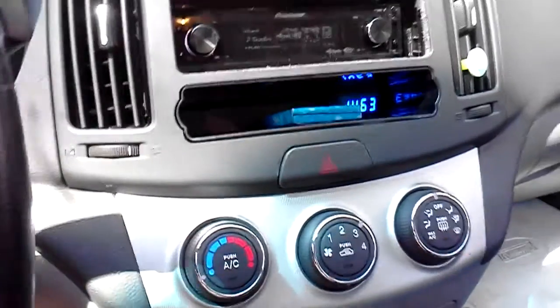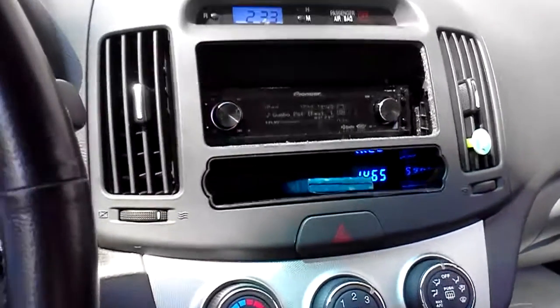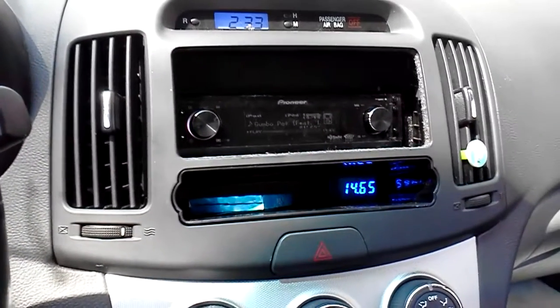Another video — the sound quality here with this camera phone is going to suck. It's possible you guys can tell how good this sub actually sounds, but it really does sound amazing.